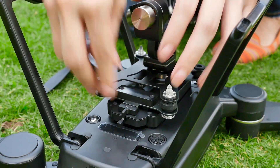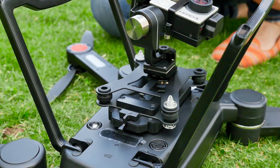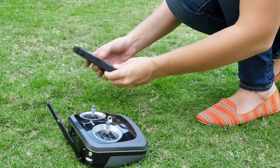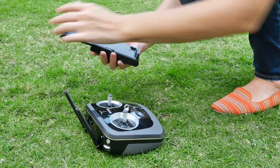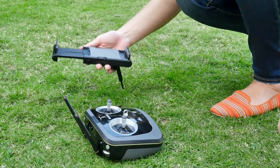Now insert the joint. Following this, we will insert our gimbal by gently pressing in the clip. Then we can go ahead and clip the holder into the controller and adjust the length according to the size of your device.